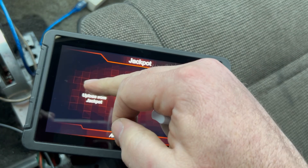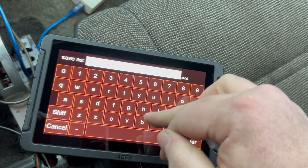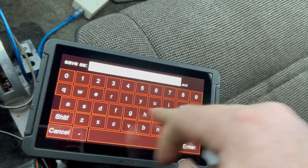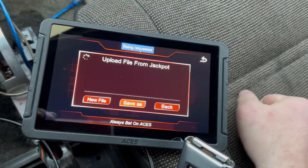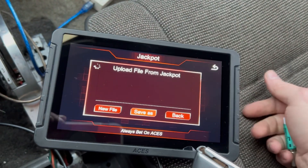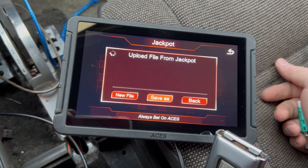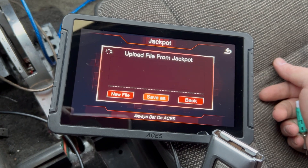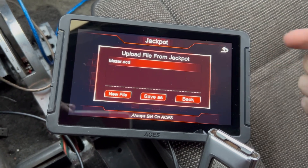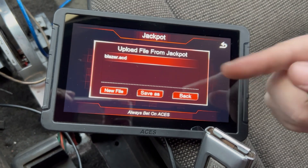We've got this sweet tune file. Now what we're going to do is upload from Jackpot — new file — let's see: Blazer. See the spinner? That means it's thinking and doing stuff. Now we're cruising along, the Jackpot just chugging along, pulling... hey, we just created a calibration file in the handheld. Sweet!